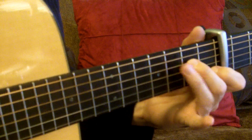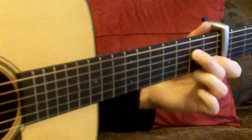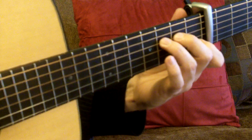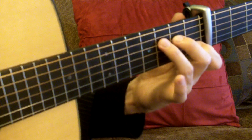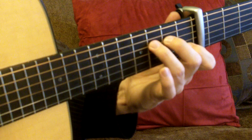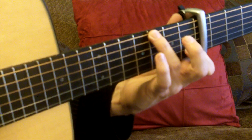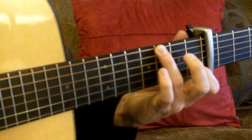Another thing you can do is take away the third finger, and you're now dealing with just three notes — strings four, three, and two — and go like this. Third finger goes up to the eighth fret on the fourth string. In this case, we're still utilizing the Csus based on the Gsus shape.